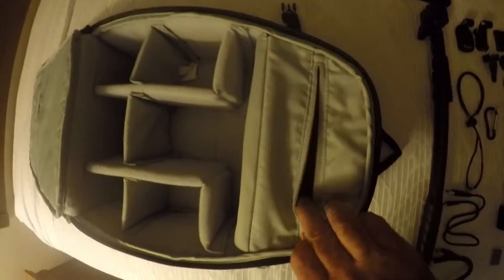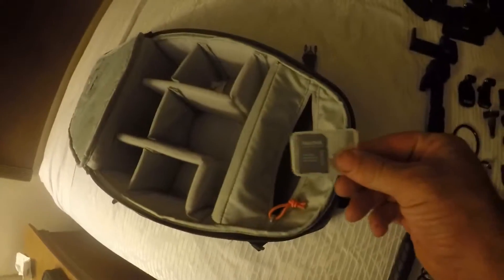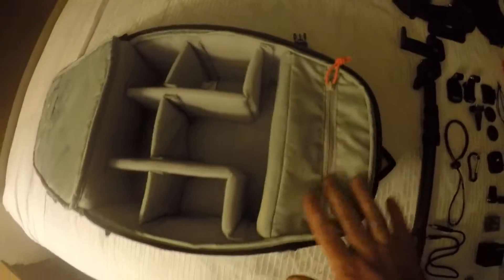Inside the backpack, you have a top zipper. This is where I keep my camera, my cords, and my little card adapter to plug into my computer. It keeps everything up and out of the way.